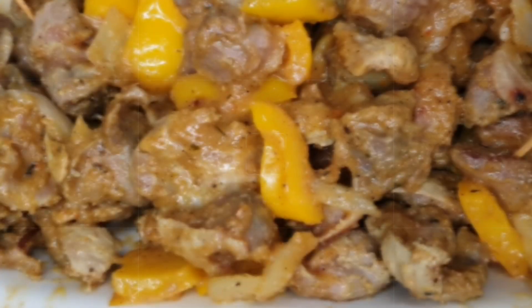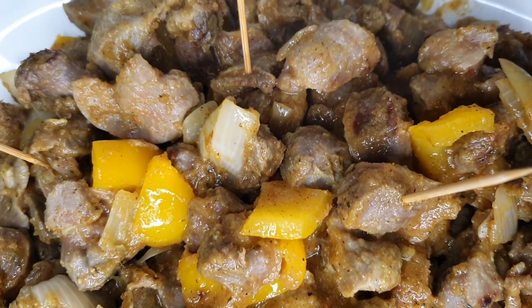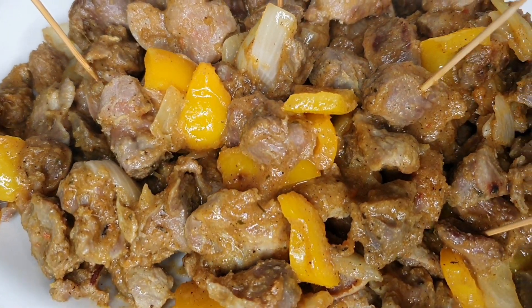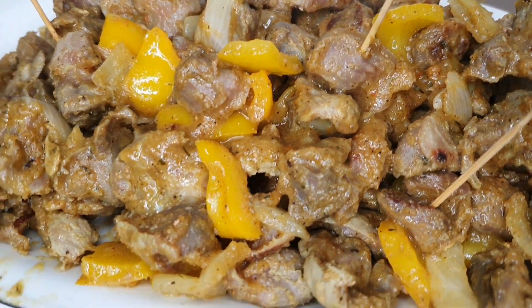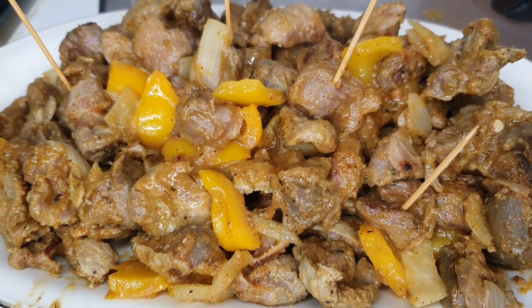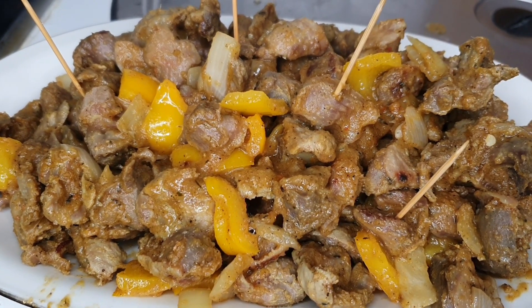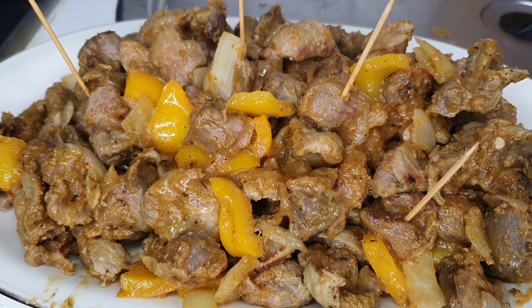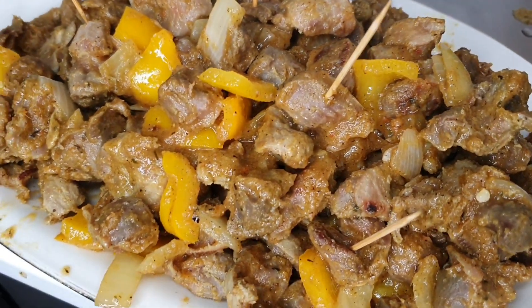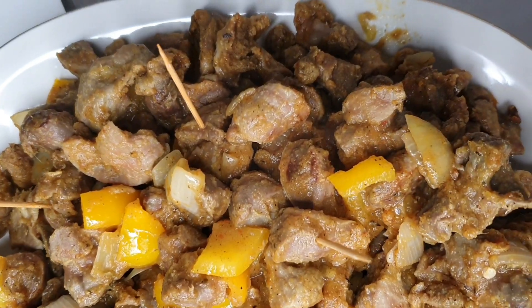After a few minutes, this is my gizzard — so delicious, it is spicy and yummy. My husband and kids, everybody enjoyed it. Let me know if you are going to try this, and please do not forget to share this recipe so that others can learn how to cook this for their family and friends. Thank you all for watching and for the support — until tomorrow, bye!